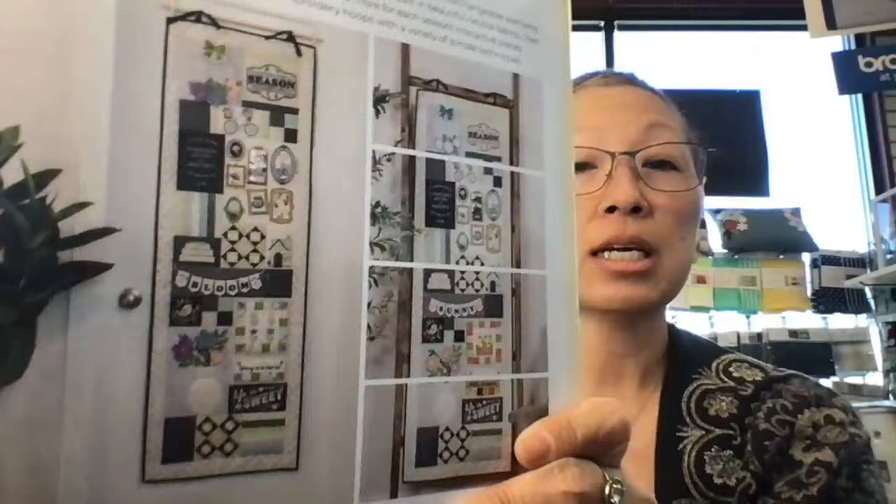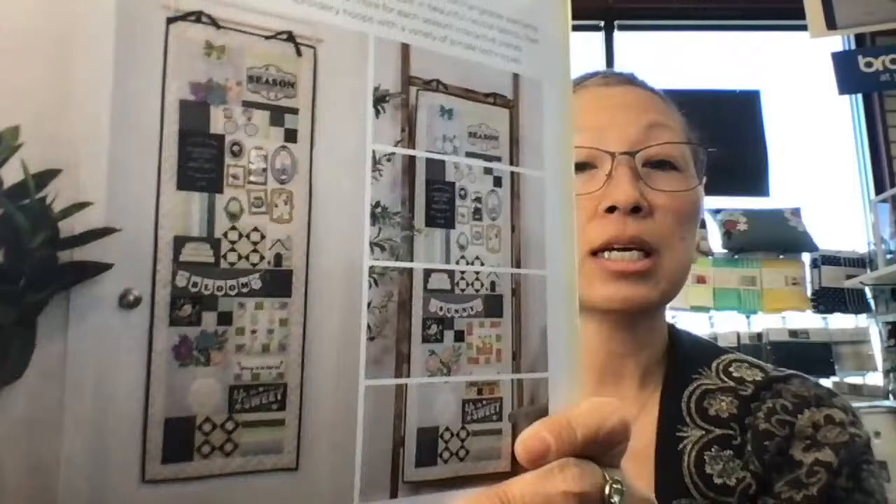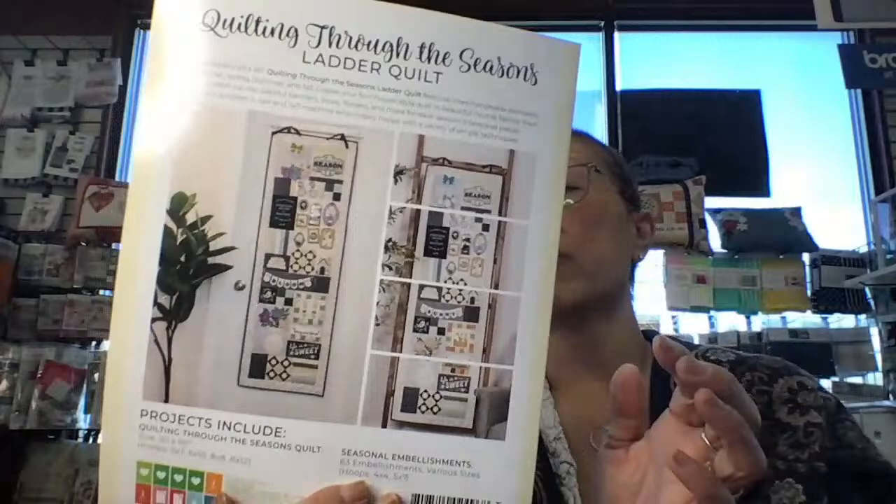It looks like this. What you do is you make that one quilt, and then it has all these interchangeable accessories and embellishments — like one of them says 'bloom,' the summer one says 'sunny,' and there are all of these little fun things. Something great about this is you don't have to use it just like this — you can use all those embellishments and do other things with them. I'm going to start that on Monday.